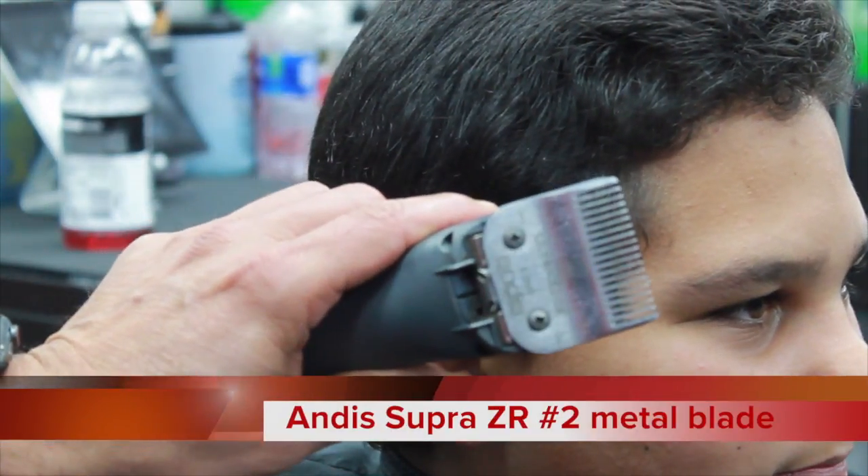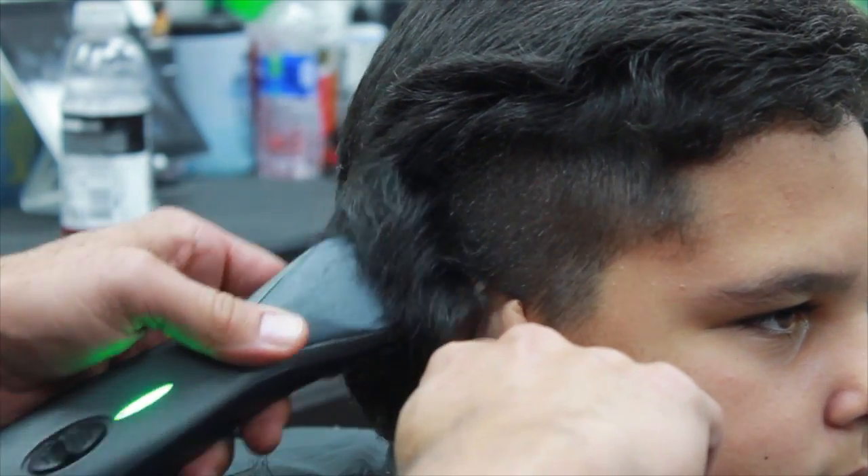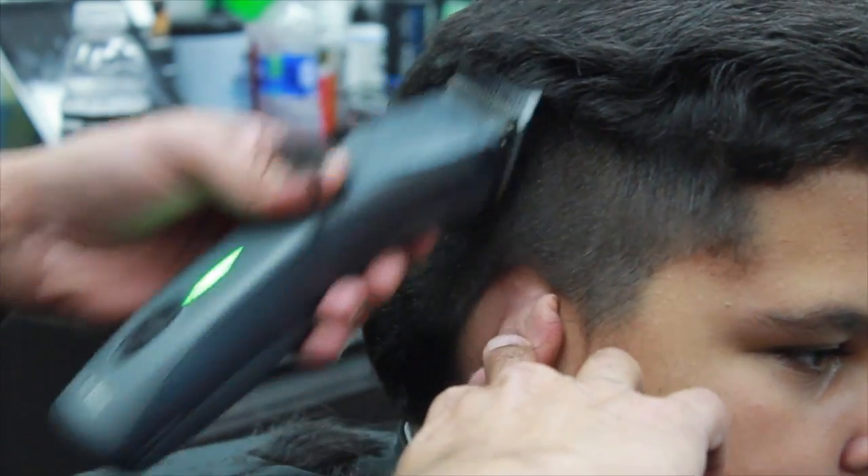What's up guys, Fernandez here. In this video tutorial I'm going to be doing a mid skin fade with a hard part on the left side, also a comb over. Don't forget to subscribe and turn your notifications on so you don't miss the next video. Also look for the same video in a Spanish version. This is the before cut — I'm going to start using the Andis Supra ZR with a number two metal blade to take out some bulk. It's been about a month and a half since he's cut his hair.